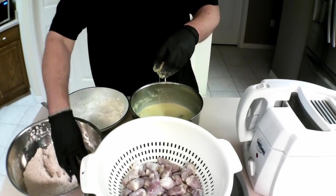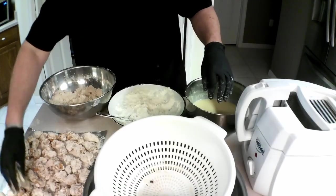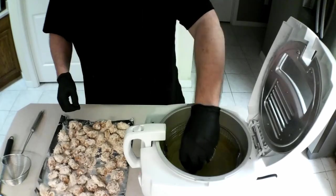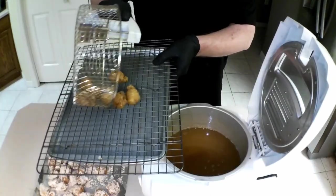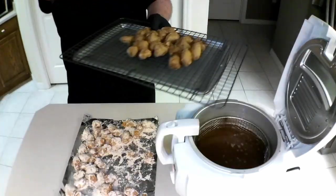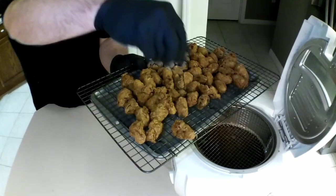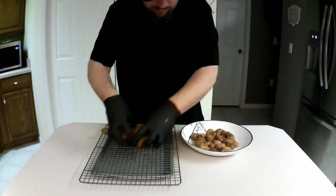Then, into the dry seasoned batter — pack the batter in very, very well. After all the hearts have been battered, it is time to fry. Fry in small batches for about six minutes per batch. A little kosher salt right when they come out of the fryer. And just look at that. Here we go.